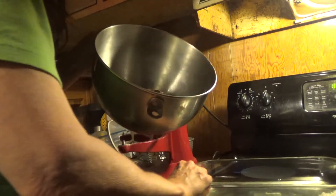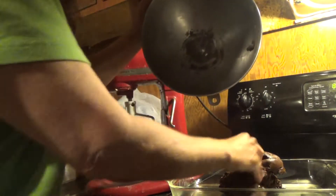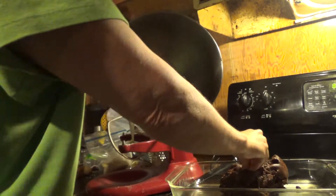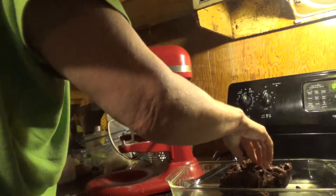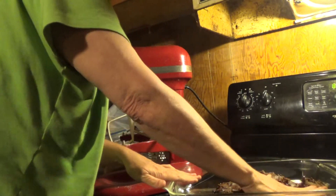Don't worry, my hands are clean. All you do then is drop it in the pan. This is a 9x13 pan. Smash it around. It takes more time to press it in the pan than it does to make it. I guess it should be called a super fast sweet treat.